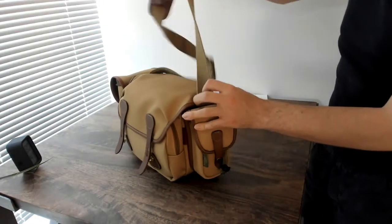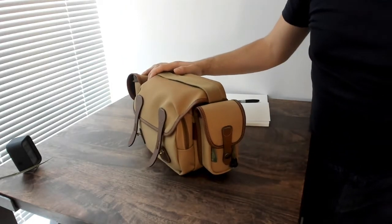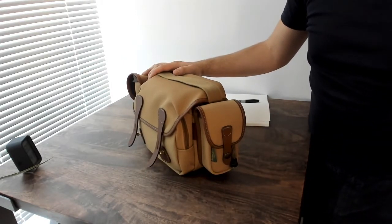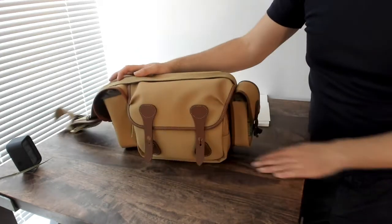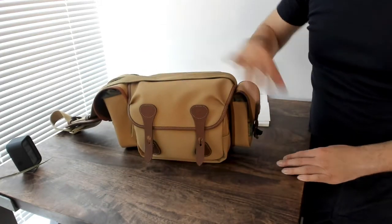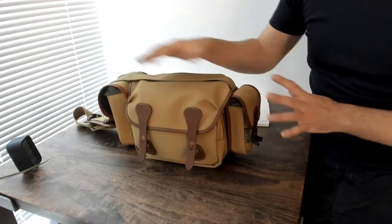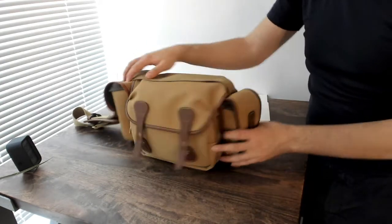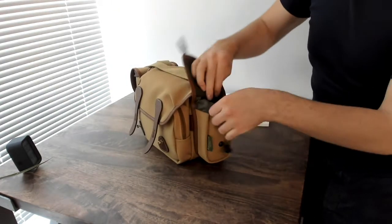Over on the other side here is where I have the 7, and this is a smaller pocket. In retrospect, I suppose I could have bought two of these fives and then I'd have even more carrying space. But I actually kind of like having the smaller pocket even though overall it makes the whole setup a little bit asymmetrical — because I keep some smaller things in here.